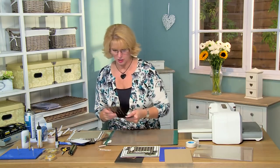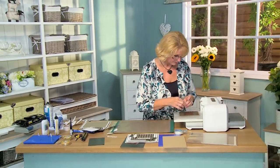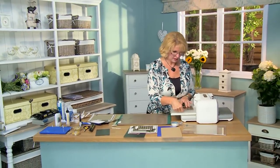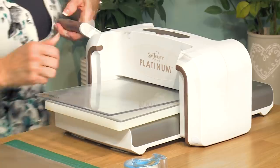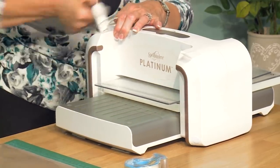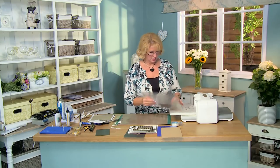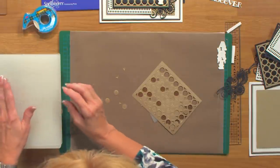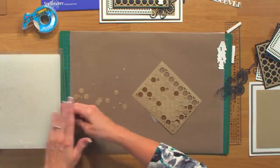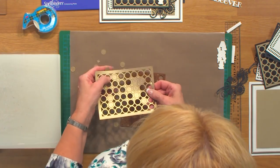First I want to cut the alphabet die. I've got a piece of gold pearl card and I'm going to pop it into place and tape the edge. This die is designed in a couple of ways — you get all your letters and numbers, which come out in circles.